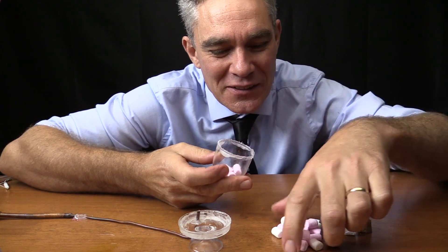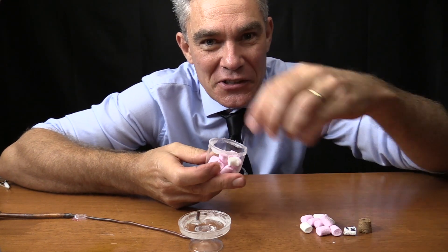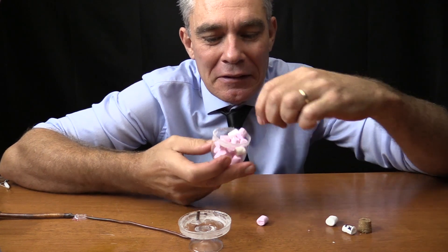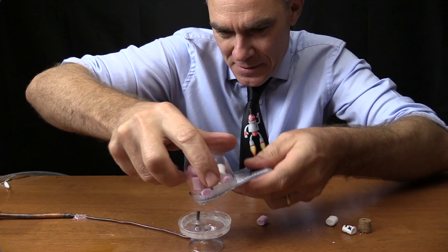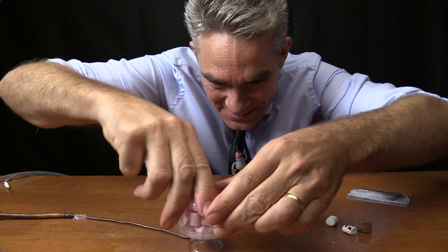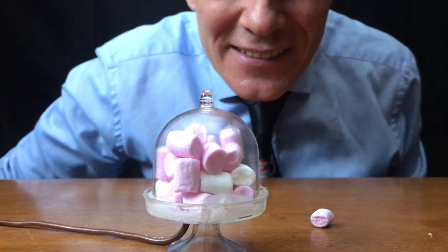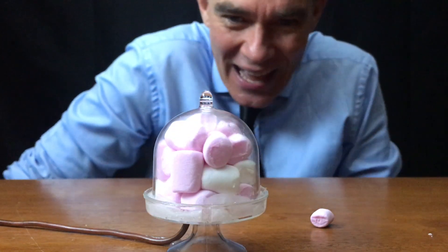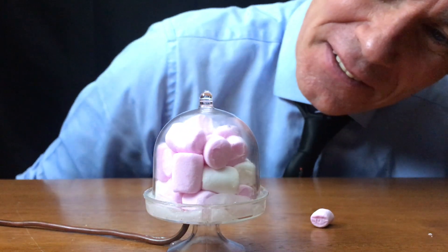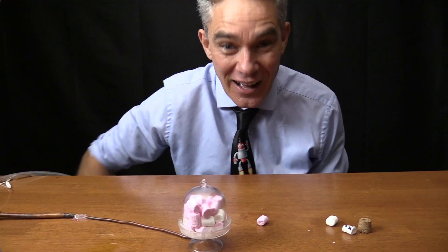Let's load it up with marshmallows and see what happens. This will be interesting — who knows what will happen. Are you ready? Let's see what happens. Whoa! What is that? I like it.